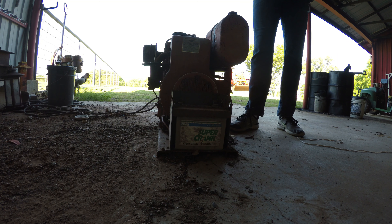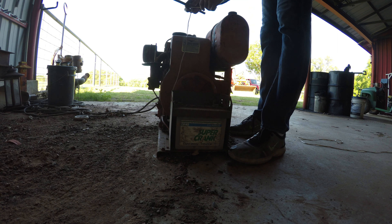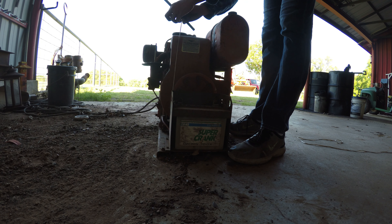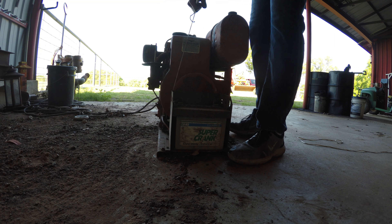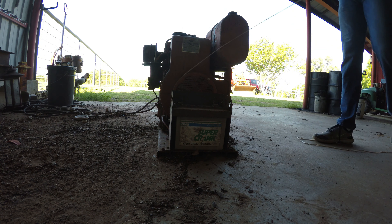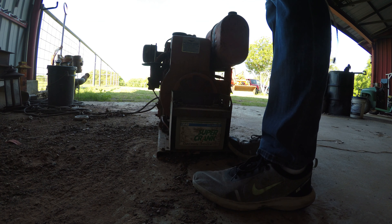Alright, now that that's cut, tie this onto here. Oh, it moved already — that might be good news. That's gonna start. Alright guys, we might be able to get this thing running. Let me throw some starting fluid into this.